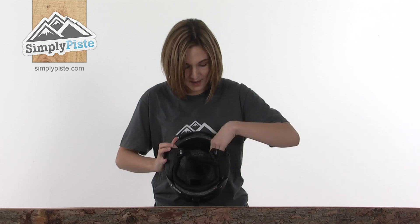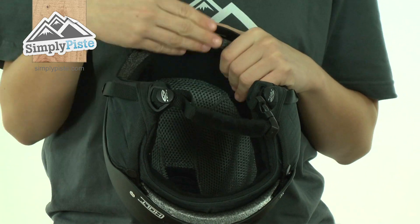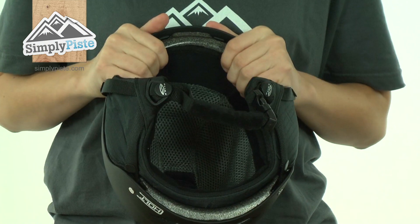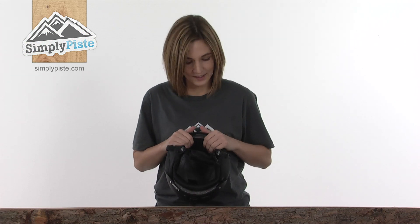On the inside there's a mesh and fleece lined liner. The fact that it's mesh will again allow air to circulate around the helmet, keeping you cool and dry. You can easily remove it and take it out to wash it, which is great if you've been wearing the helmet for a few days, making it a lot more hygienic.